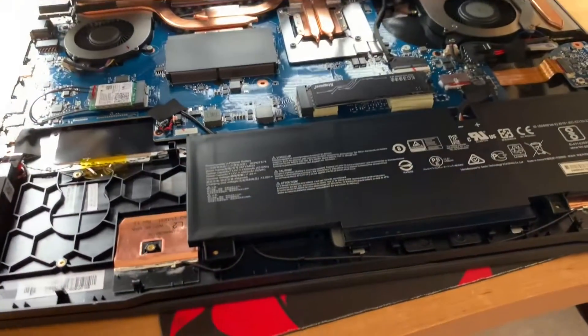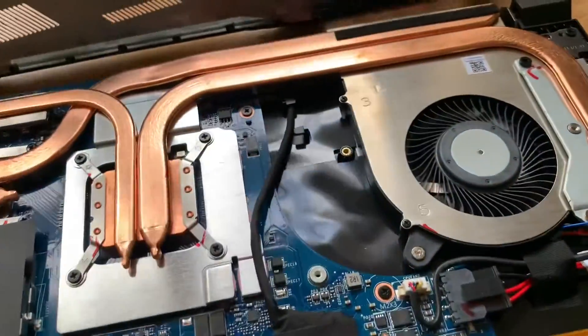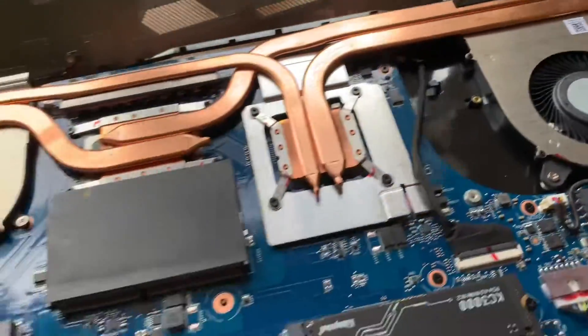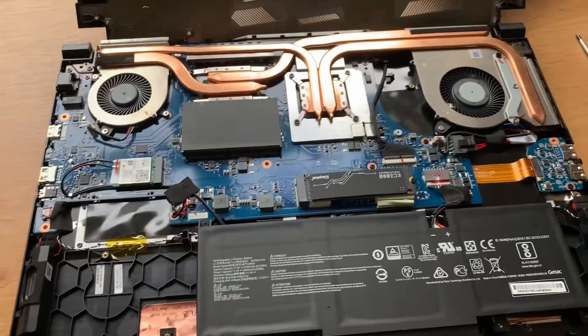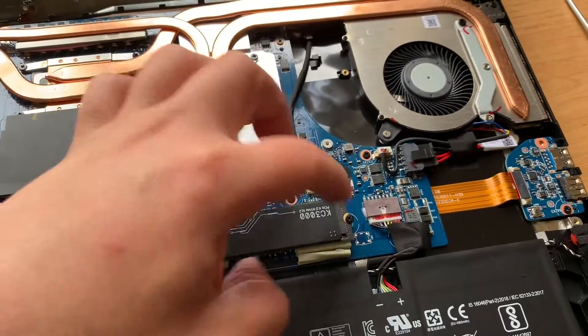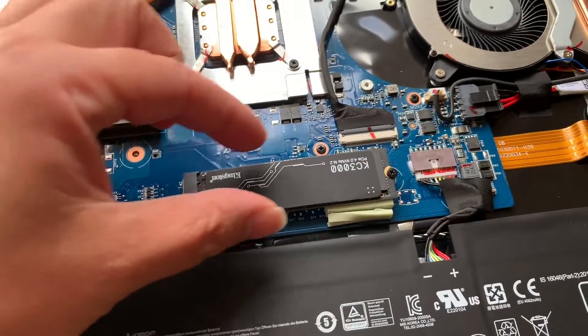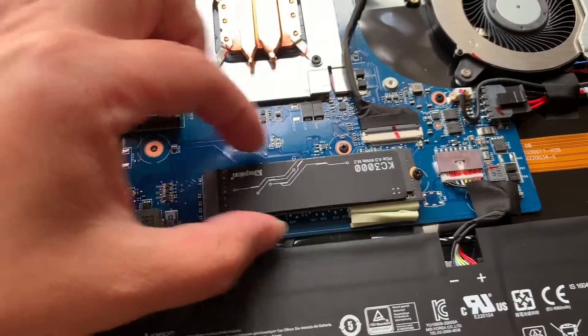Once you take it off, you can gently lift the cover. This is where your hard disk is — the NVMe — so you have to unscrew that bit. Then just slide it out slowly; it will come up a bit, so you just slide it out slowly and you can change it.